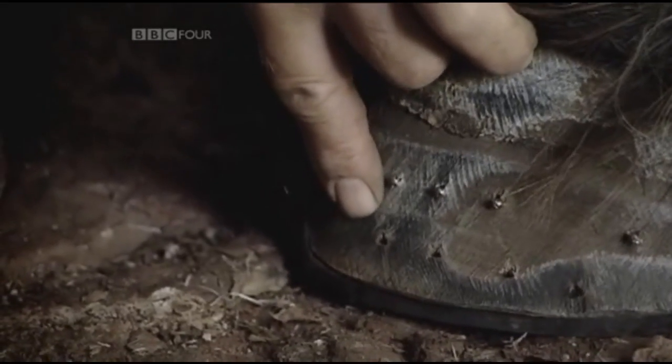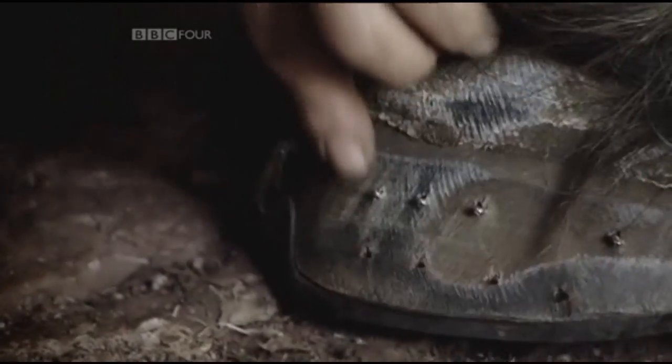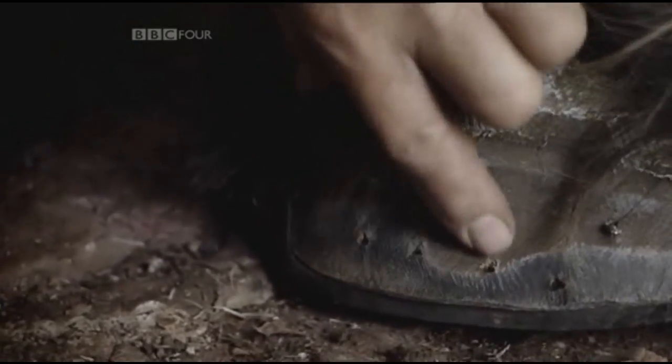Now we can see the amount of growth we've had from one set of shoeing to another. You can see where the old nail holes are in comparison to the new ones — so that's roughly sort of six weeks' growth, then.